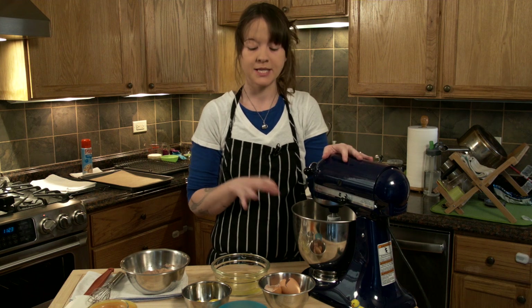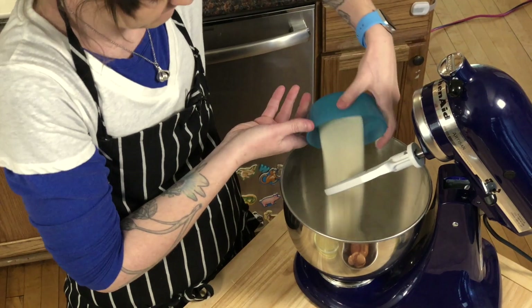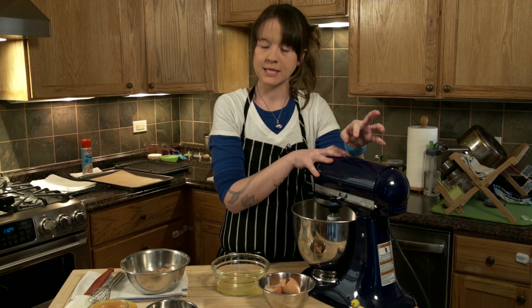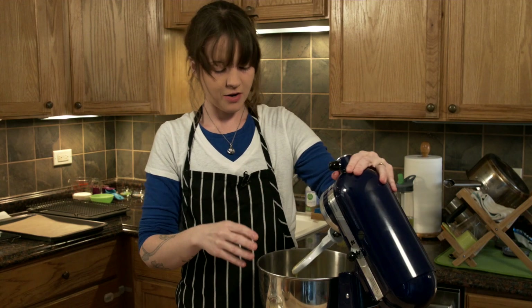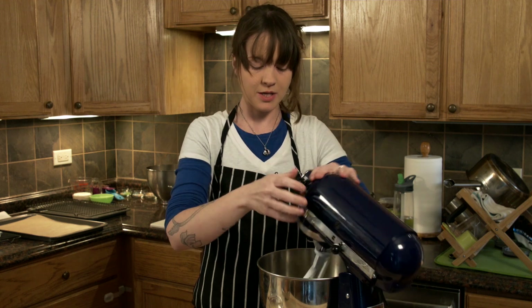Next step is we're going to mix together our yolks and our sugar in our mixer using the paddle attachment. We are going to do low, medium-low speed for about four to six minutes. Our yolks with our sugar are nice and thick, pale yellow. We're good to go.